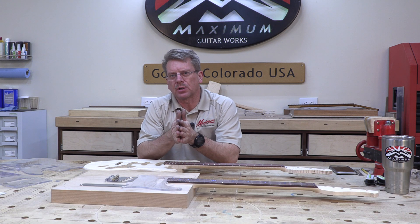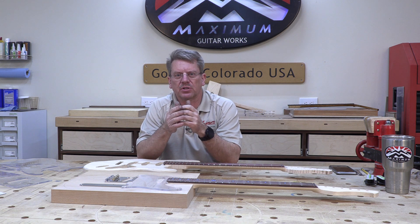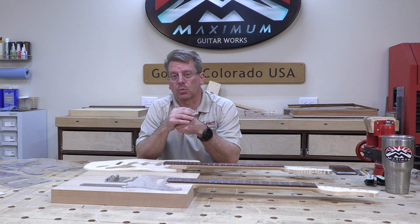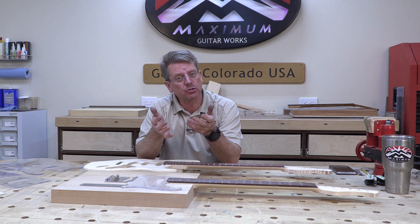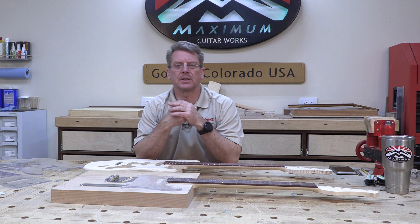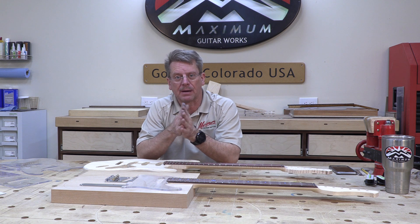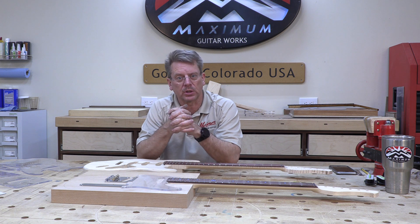I'm doing the Telecaster here but I'm building a Stratocaster in class, and I've been trying to keep up with the progress of the class so that students can watch what I'm doing with the Telecaster. They're either building a Telecaster or a Stratocaster in class, and I'm demoing the Stratocaster build live. This is an entry-level, basic, first-time electric guitar building program and the Strat and Tele are the two areas of focus.